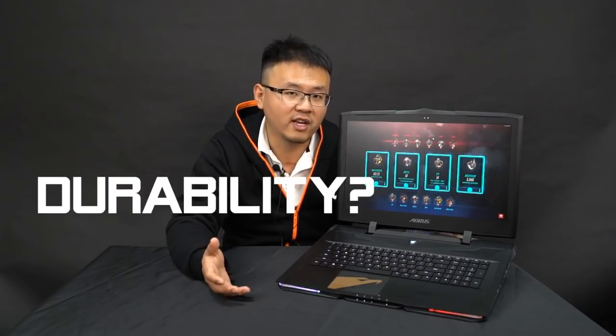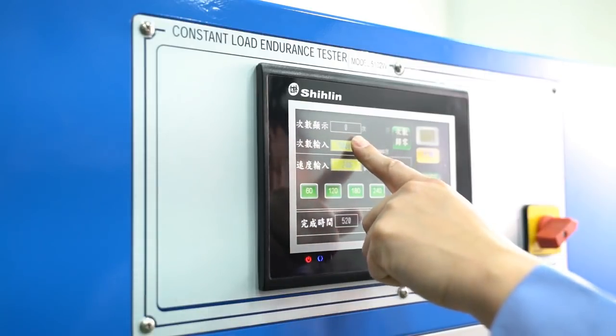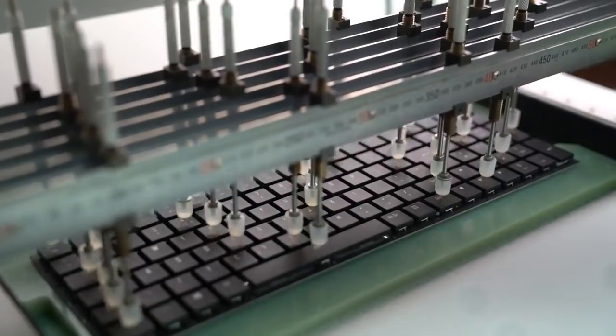Some people ask us: will the durability be affected due to the thinner and lighter form factor of the new keyboard? Our answer is that you absolutely do not need to worry about that, because we have set strict tests for the new keyboard, like the humidity test, temperature test, and also the durability test of 10 million keystrokes. So you will get the best quality whether you are using the keyboard for gaming or document work.